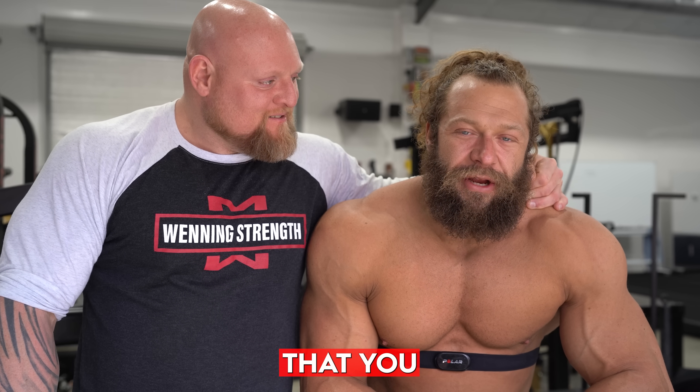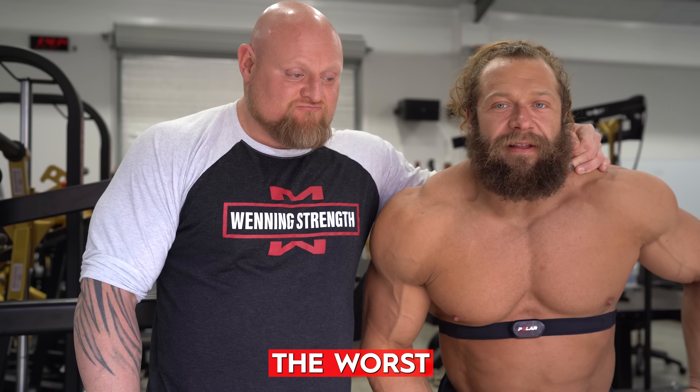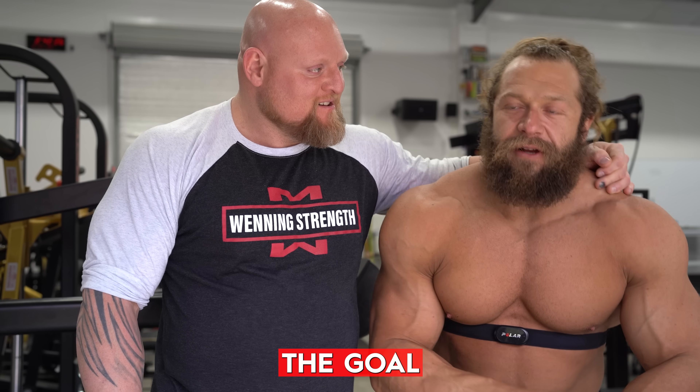You guys ever got a lower back pump so bad that you couldn't stand back up and had to lay on the ground? Like the worst. All right, that's the goal today.